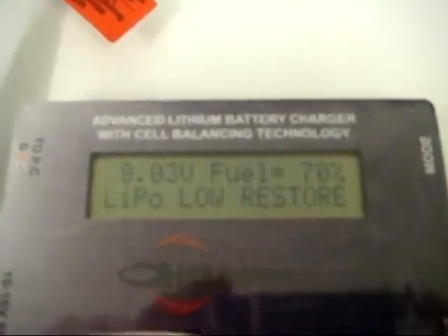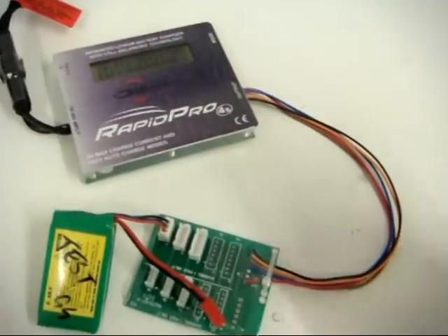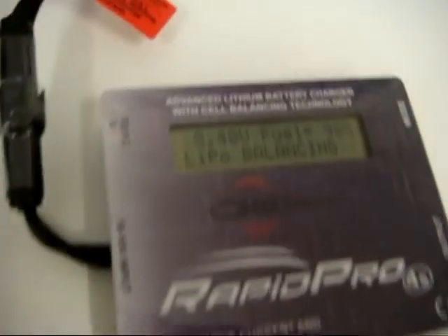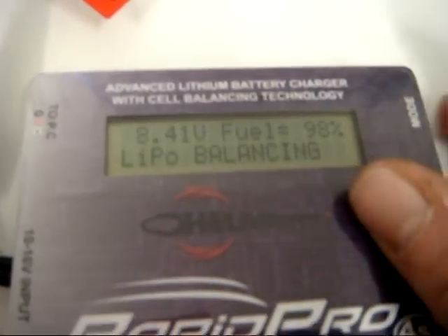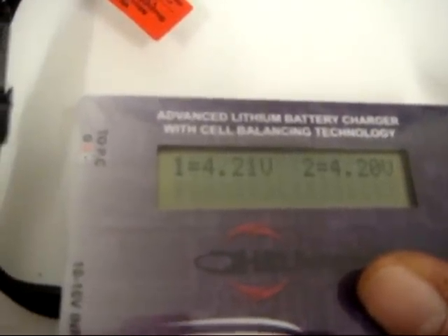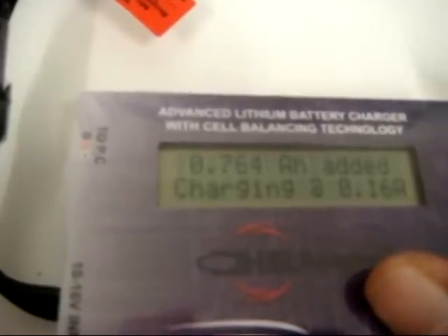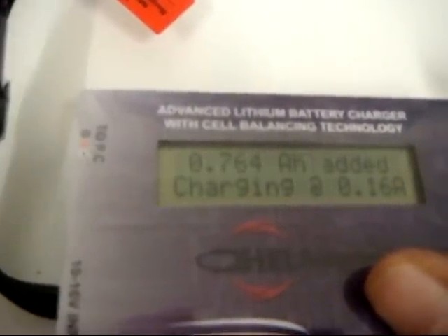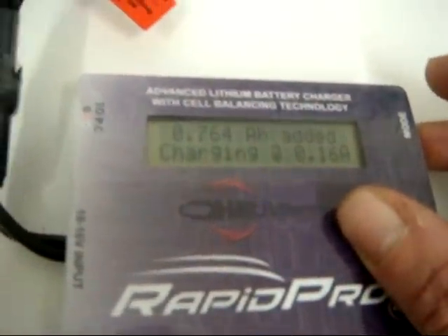It's just gone 22 minutes past one, so that's two hours on charge. It's doing 98% and balancing — it's automatically switched over from charging to balancing. Cells are at 4.2 to 4.21 volts. We've got 764 milliamp hours added, charging at 0.16 amps.